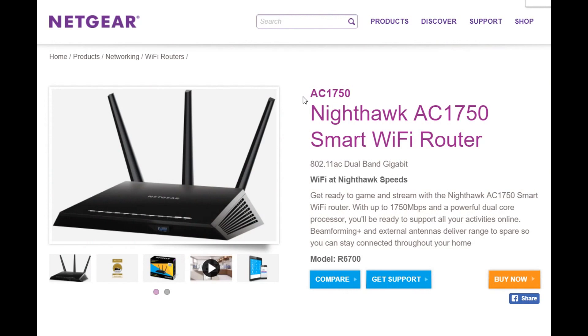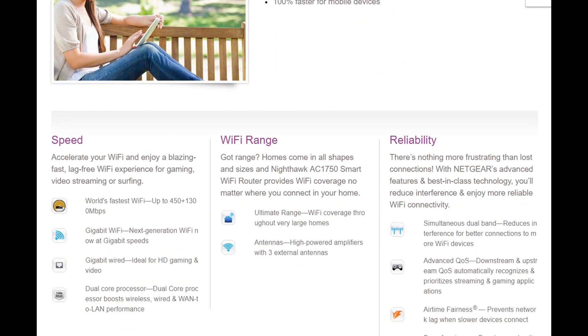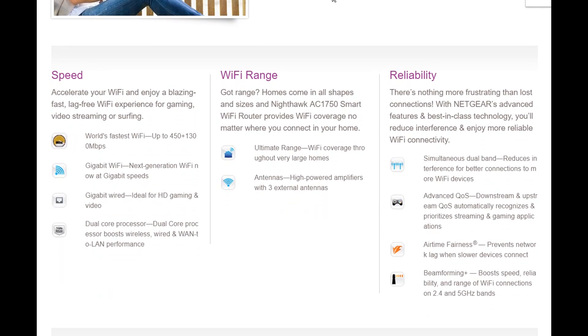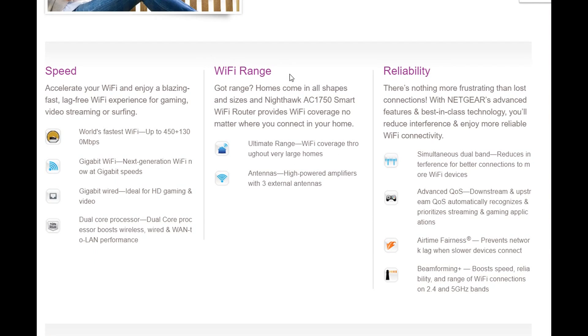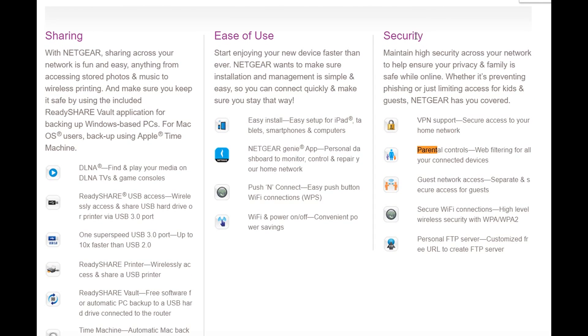This video is about the AC1750 Nighthawk smart Wi-Fi router. This is not a really new device — it has been on the market for a couple of years and has quite a good reputation. It has a lot of features listed on their web page, including good speed, nice Wi-Fi range, good reliability, and some security features.